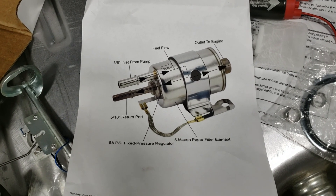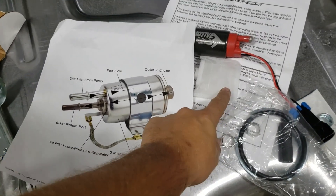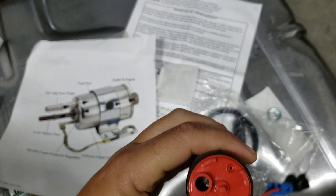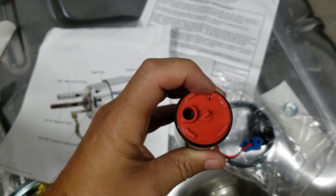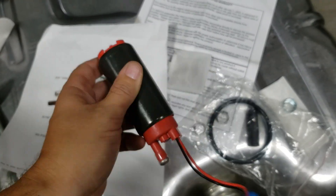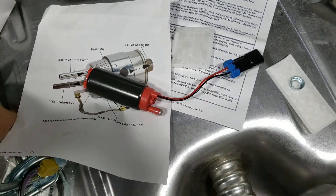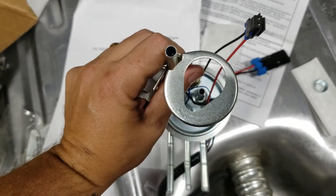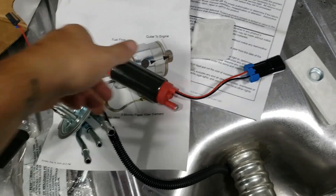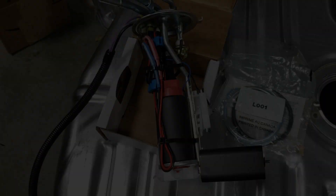I'm going to go ahead and try to retrofit this pump to the sender and install the sock. The instructions say this little hole here — not to plug it, make sure that it's accessible. I assume the same goes for this top hole. Because this pump is round and this sender is not, I'm going to make this sender round to accept the pump, and then install the sock that came with the pump, not the sock that came with the sender.